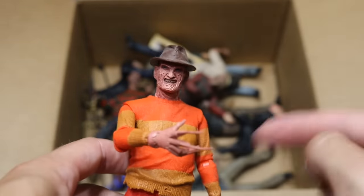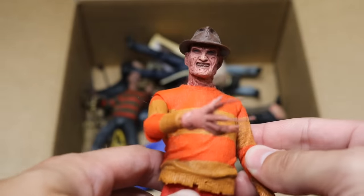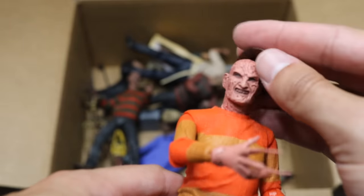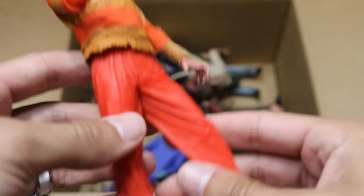Next up we have a statue of the video game version — I believe he has the action figure of this from the video game, but this is the statue. Not very much articulation to this, but very good face detail with Freddy Krueger. We got the hat on there, and again, it doesn't really pose its legs at all — it's more of a statue than an action figure.